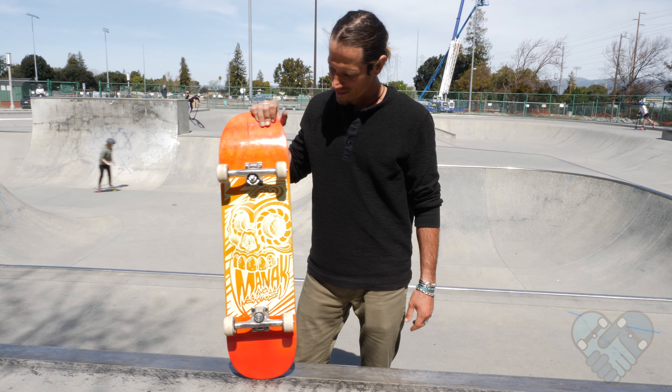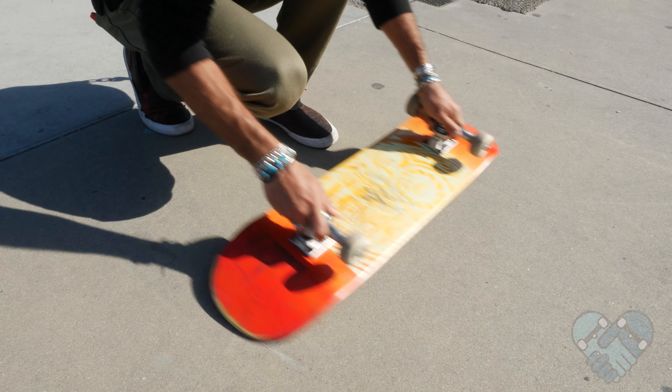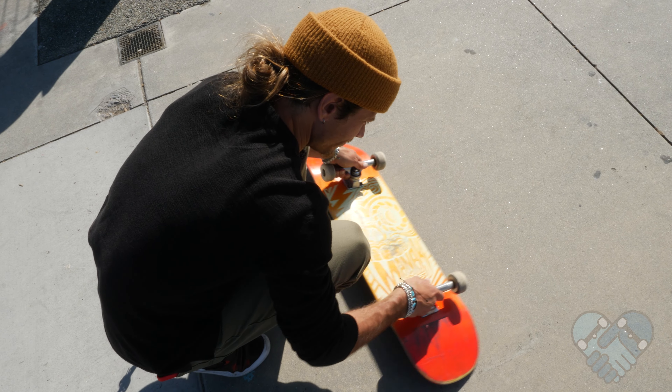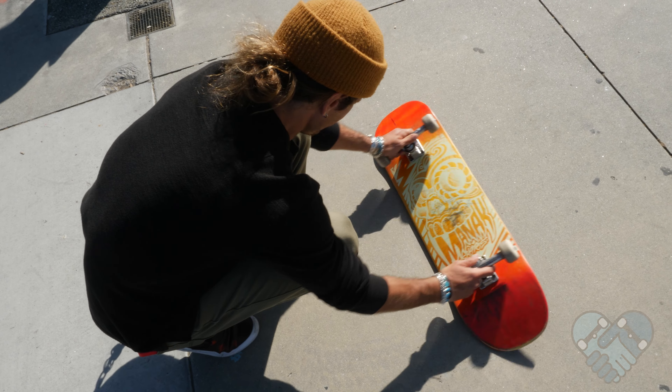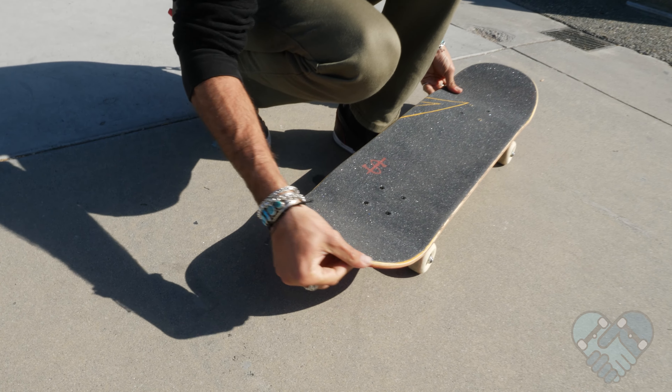Good job, you're ready to skate! Pro tip: after you assemble your new board, grip the trucks and roll — slide your board back and forth to finish sand the nose and the tail on some concrete to prevent the grip tape from peeling off while you're skating. Scrape off any excess grip tape with your thumbnail.